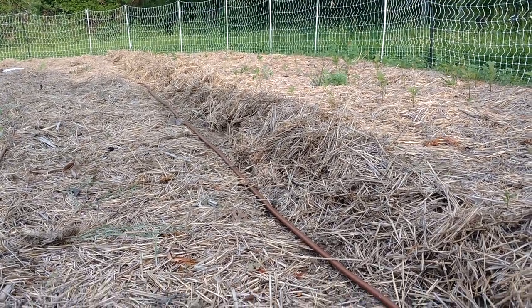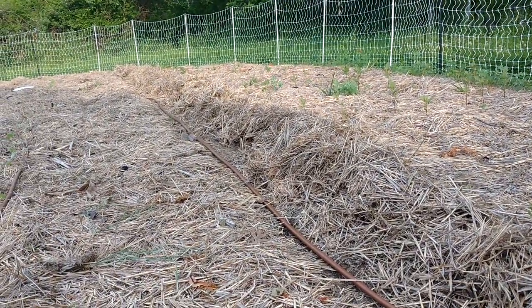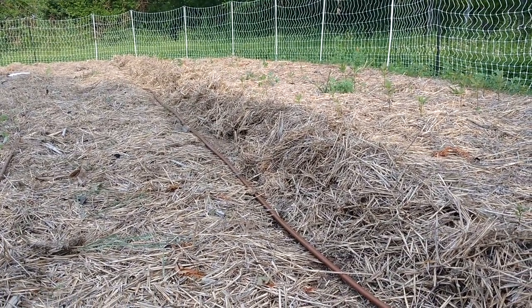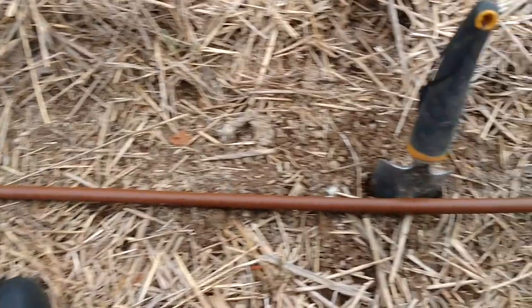To show you the row that we're going to be planting them in, I have moved away all of the straw. You can see that tube is our irrigation system just in case we need to irrigate this summer. So I've pushed away all of the straw so that I can get right down to ground level, and then I'm going to be planting right in here.